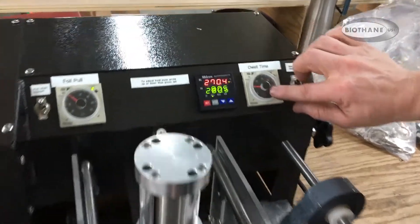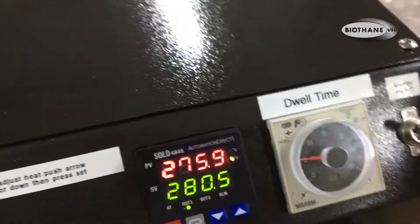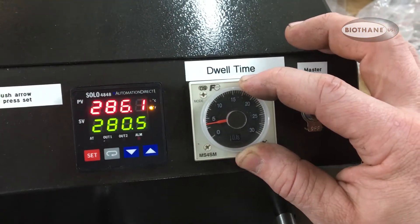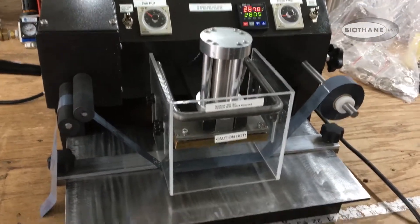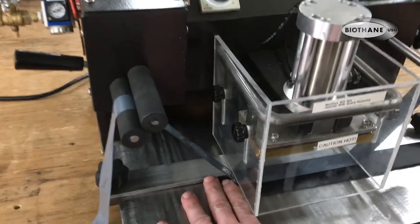This is how long your dwell time is — how long the stamp is actually stamping on the foil. We want to set that down to about a little more than two-tenths of a second, and that can be changed as you're stamping as well. At this point you can go in and place your stamp.